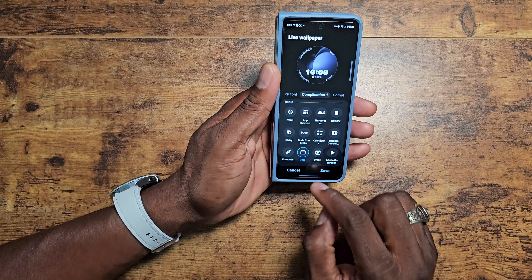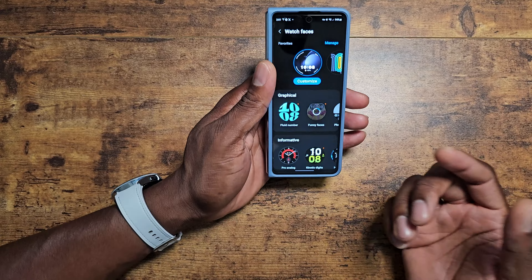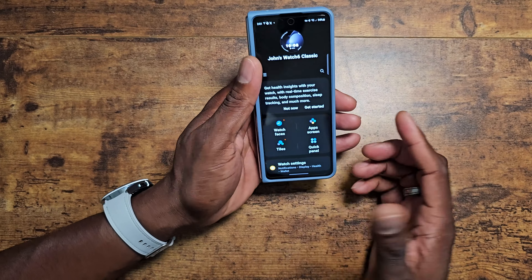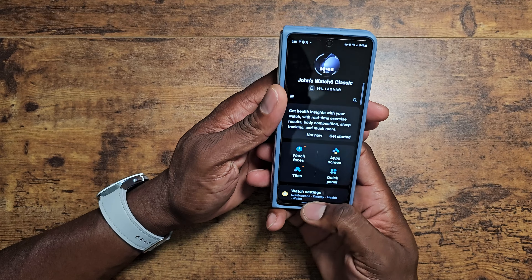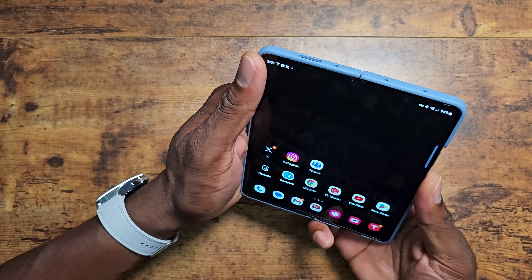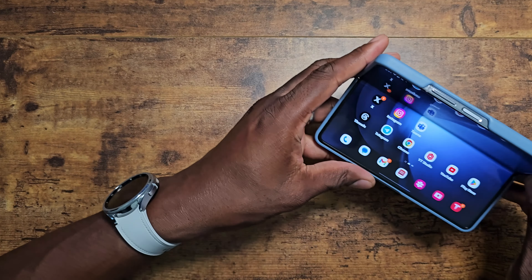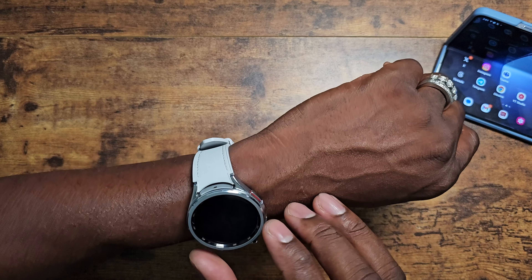Once you set your watch up, it's good to go. Nothing complicated going on with the application. I do want to show you something I have active on here — I'm going to set my phone off to the side. I have the camera set up here on the bottom portion, so I'm going to hit camera and it's going to connect to my phone.